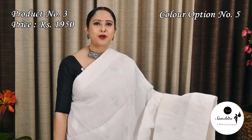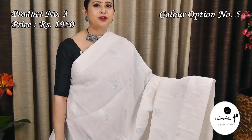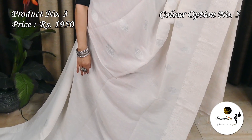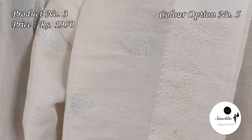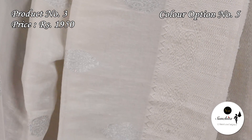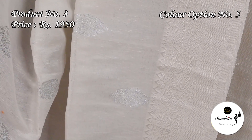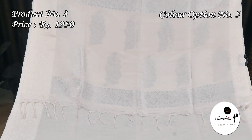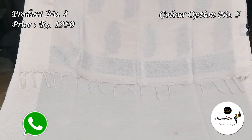A very demanding color combination: white with silver. The glamorous pallu features silver zari combination. The blouse piece is a rani.